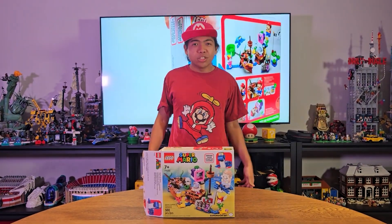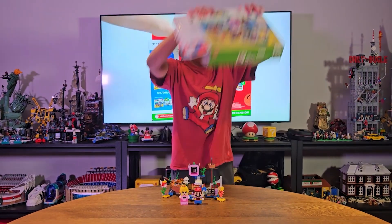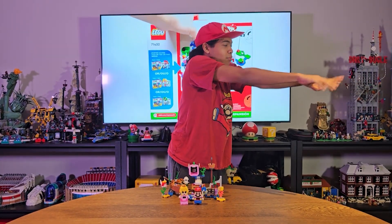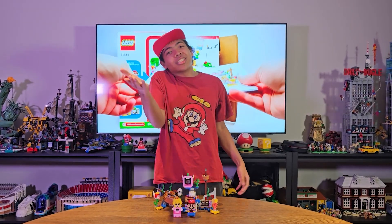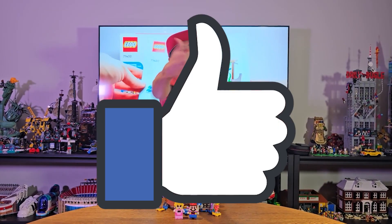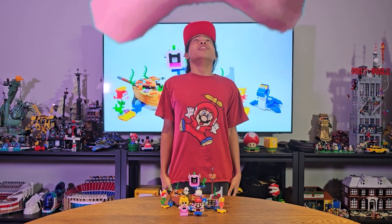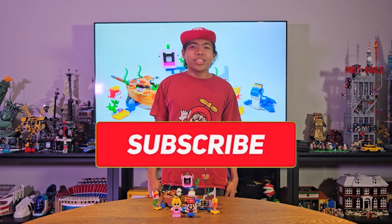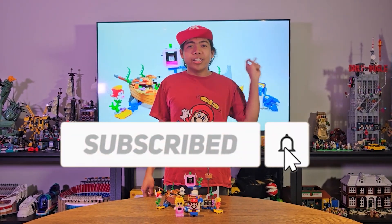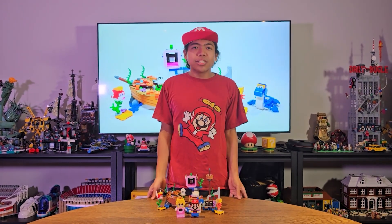I'm gonna show you how this works and I'm gonna show you the characters. And if you appreciate me doing videos like this, be sure to smash the hell out of that like button. And if you haven't already, just subscribe down below and hit that notification bell, so you will never ever miss a single upload.